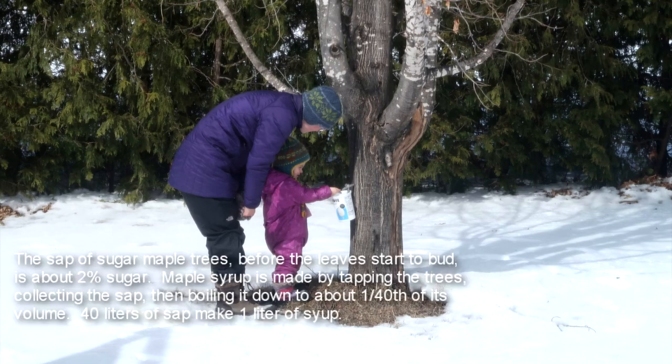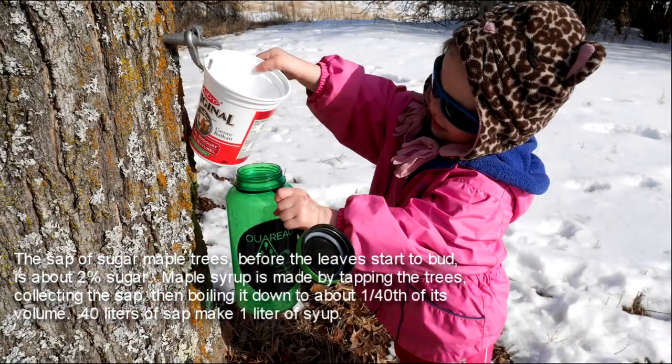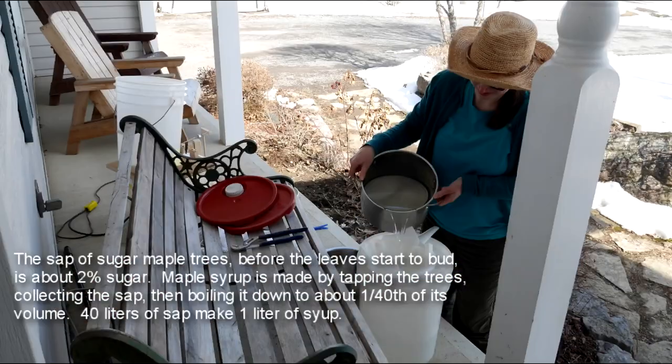Rachel had the idea of trying to make some maple syrup, so Rachel and Herod have been tapping the five maple trees near the house and starting to collect the sap. And then I got into it too.